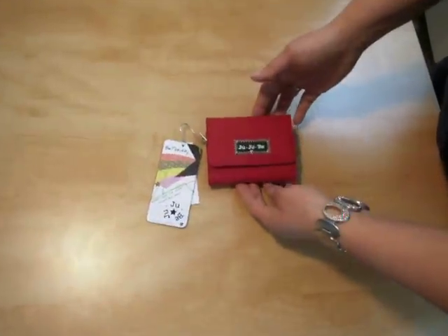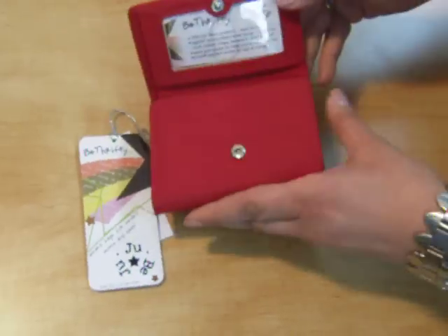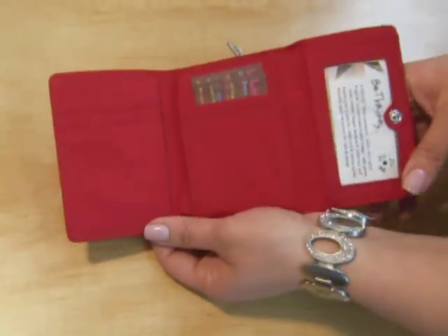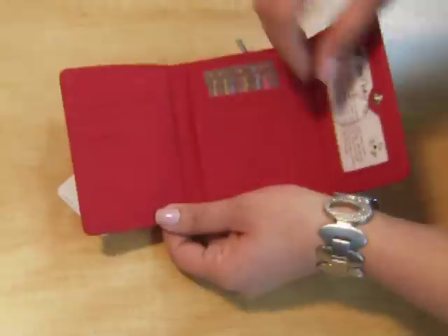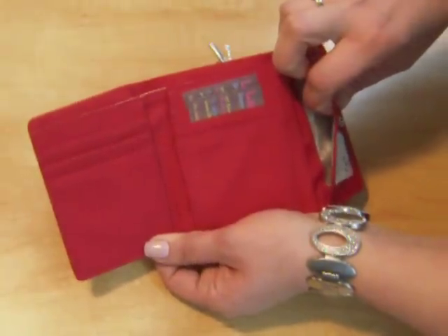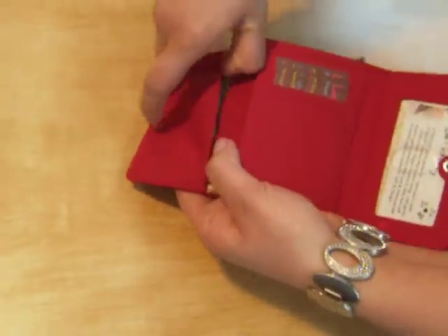This is the Be Thrifty in Cinnamon Champagne. You have a few credit card slots here, as well as here. You have a main slot right here, another here, and another here.